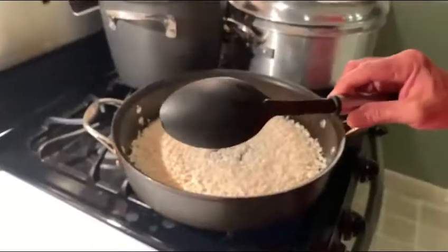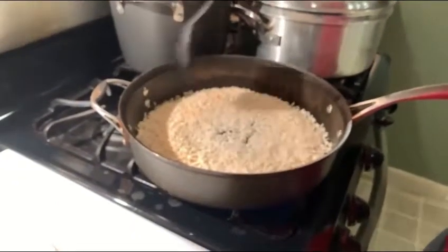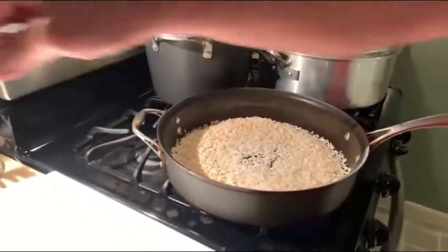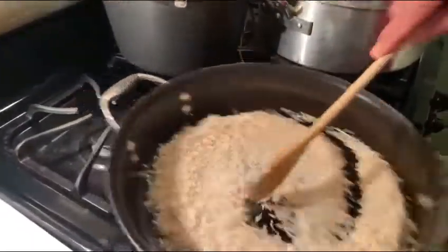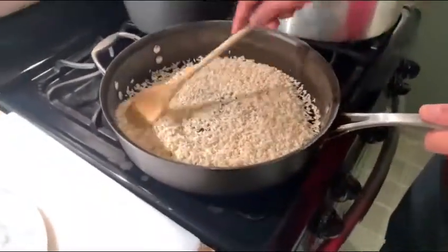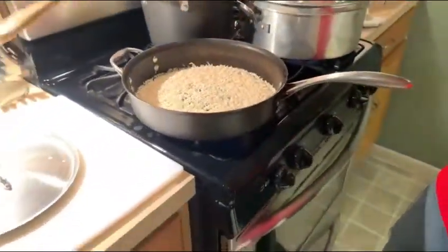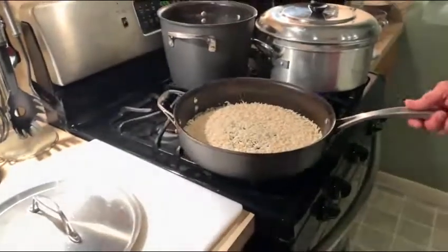Here's a common mistake a lot of people make when making rice — they use a plastic spoon. This is a no-no. Plastic melts when the rice is hot, and the tips of your spoon wind up in your pan, and that's not good. You always want to go with a wooden spoon. As you can see, the color is starting to change. We don't want to burn it — we just want it to be just brown enough, like a cinnamon color.